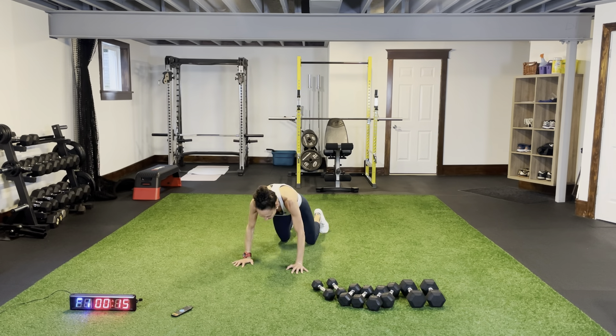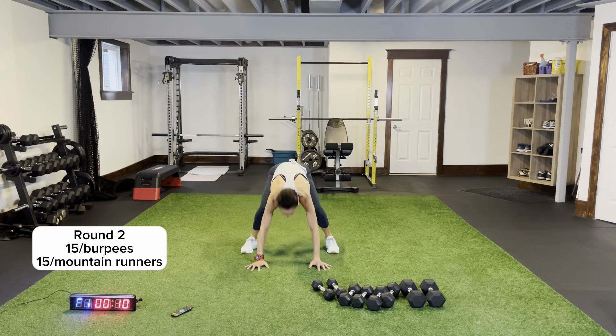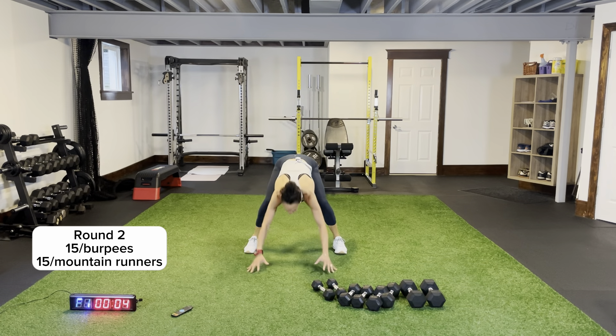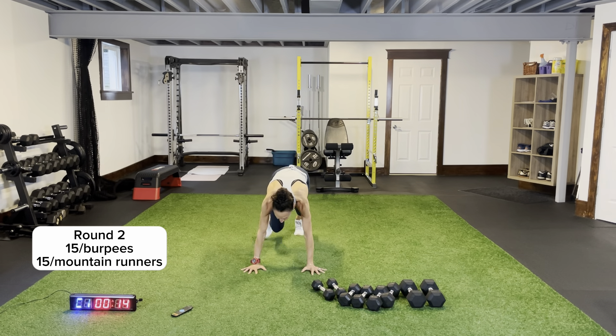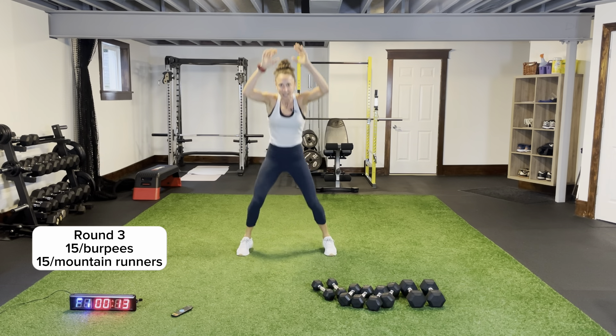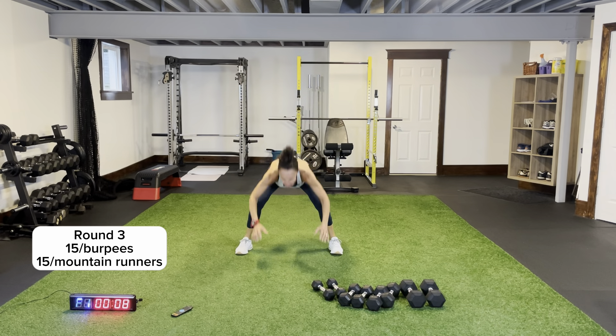Burpee, let's go — all the way down and up, arms tucked in. Swing your feet under you landing flat. Mountain runners round two — straight lines from your shoulders to your wrists, core is tight, don't drop that head. Round three coming up — all the way here we go, one, two, coming all the way.